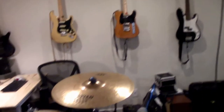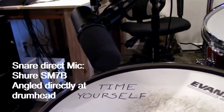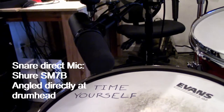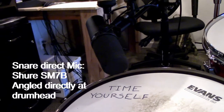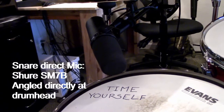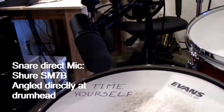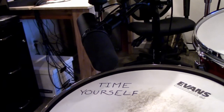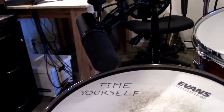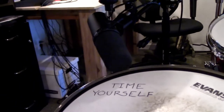For direct drum mics, we've been using the SM7B — the Shure SM7B — on the snare drum when we can. It sounds really great. I feel like it's really balanced and it doesn't have some of the sharpness that I get with the cheaper mics. It's very round and balanced. It has a lot of low end, but also picks up the high stuff, so for only having one snare drum mic, it does really well.